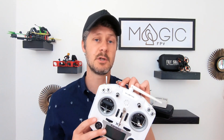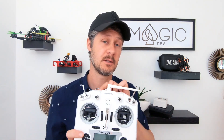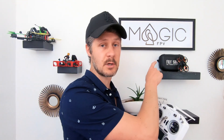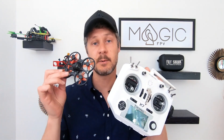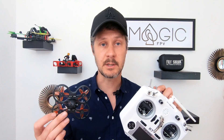I fly a Taranis X9D, but this is a Taranis QX7 and I would happily fly this instead of my X9D. This can last you all the way to being a pro pilot — it's a great radio and pretty good value at about a hundred pounds. This will connect to your Tiny Hawk, which costs about eighty pounds. With the extra batteries you're about two hundred pounds in and you're all set for a great experience with gear that will last you throughout the hobby.